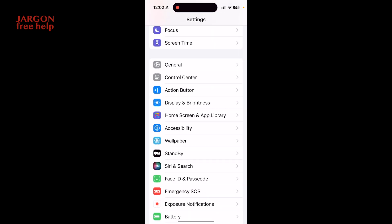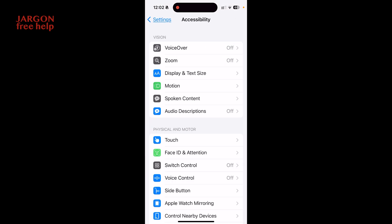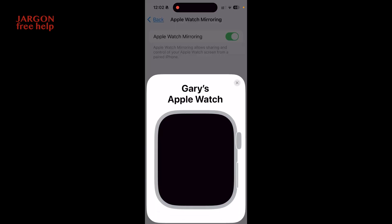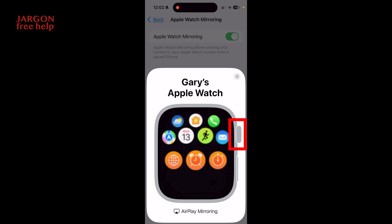I'm going to go to Settings and scroll down to Accessibility — that's what I'm after — and you have got Apple Watch Mirroring. I'm going to switch on Apple Watch Mirroring, tap on it, and it's going to connect. Sometimes I find it doesn't connect immediately. Make sure your Bluetooth is on; sometimes I find I've got to try this a couple of times.